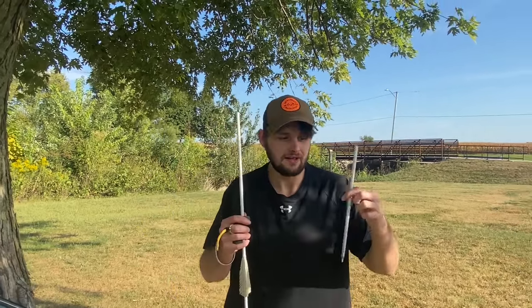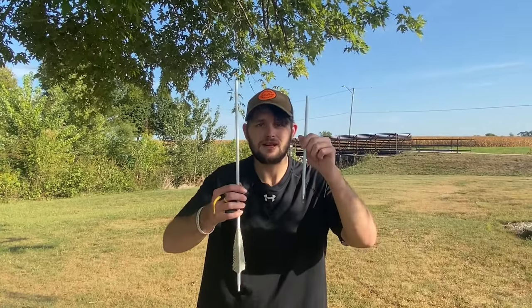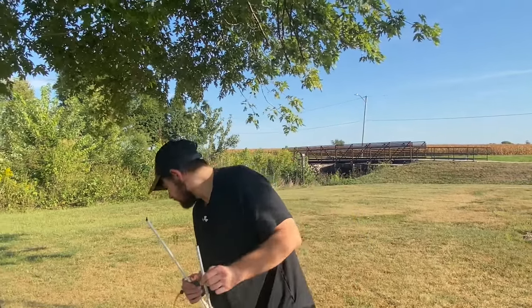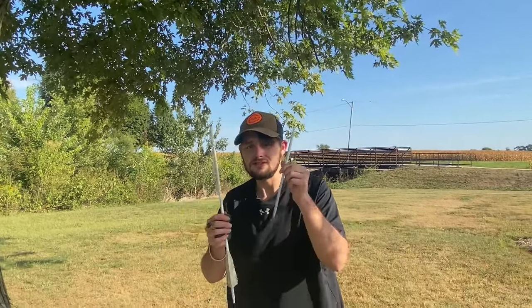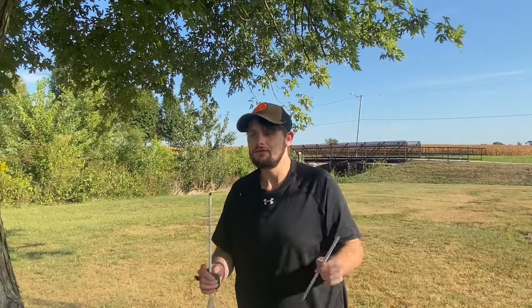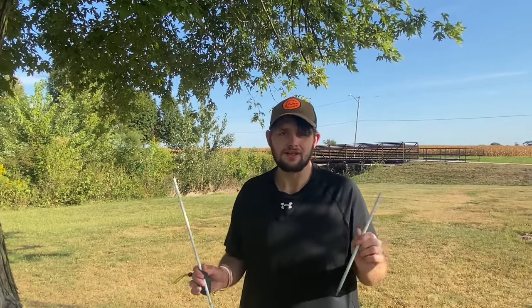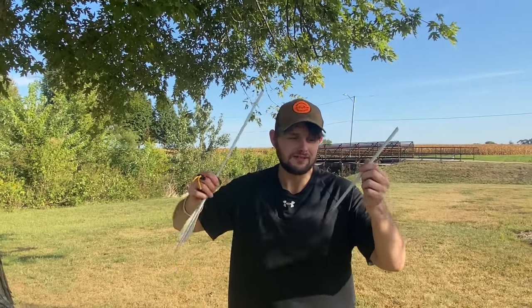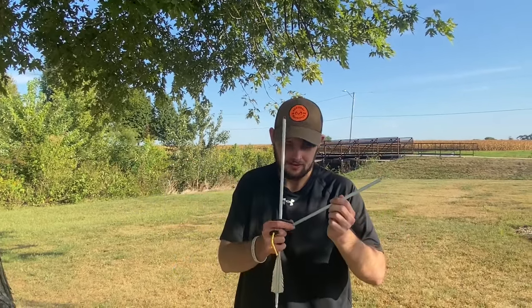These arrows have been shot probably three or four hundred times each since last year — that's a lot of abuse. And you're going to get even more out of buying them fresh out of the pack. If you shoot at a regular target every day, you'd never have this problem. That's how good these arrows are — I'm just super impressed.